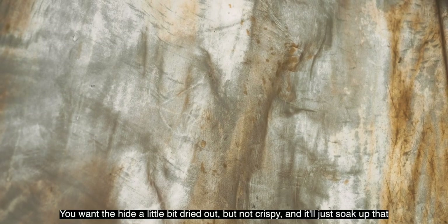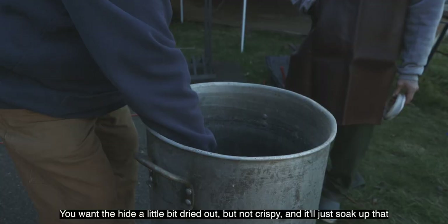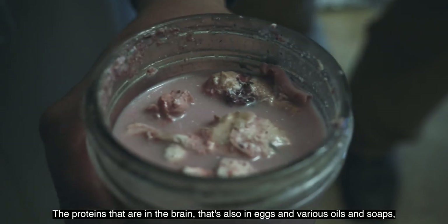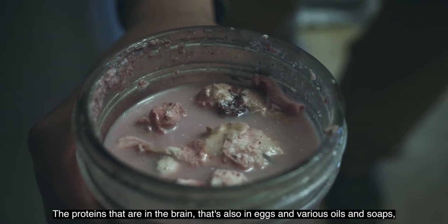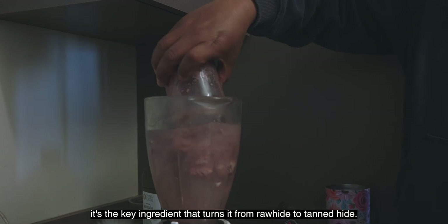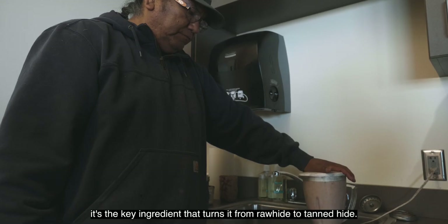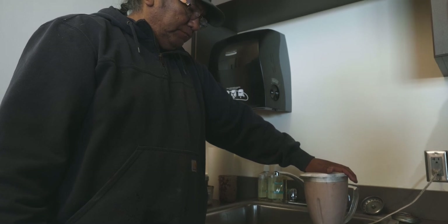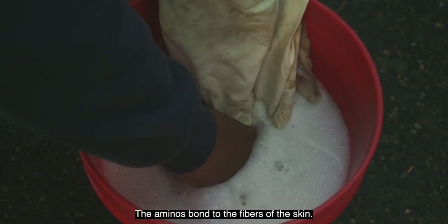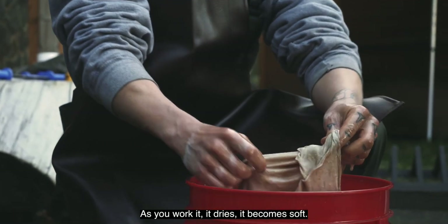You want the hide a little bit dried out but not crispy, and it'll just soak up that braining solution. The proteins that are in the brain — also found in eggs and various oils and soaps — that's the key ingredient that turns it from raw hide to tanned hide. The aminos bond to the fibers of the skin, and as you work it and it dries, it becomes soft.